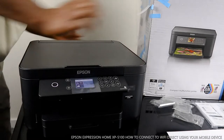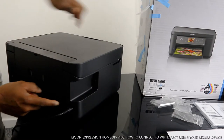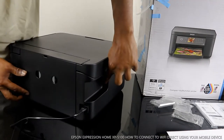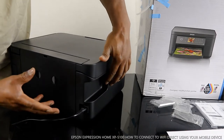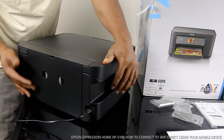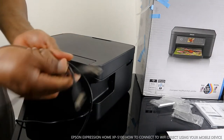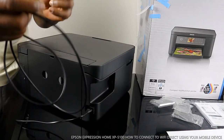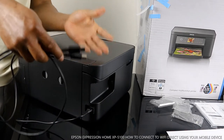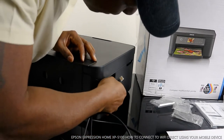The power cable is at the back — it goes in here. The USB cable goes in this section here. To get a USB cable you need to get one from amazon.co.uk, because this printer doesn't come with a USB cable. I'll put up a link so you can get this USB cable — with it you should be able to connect to your laptop and scan with this printer. It's a universal USB cable.